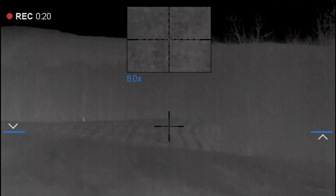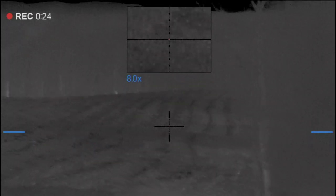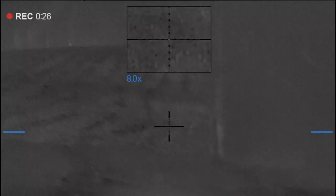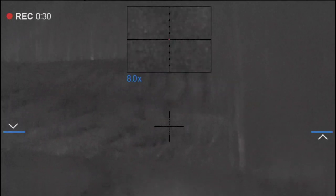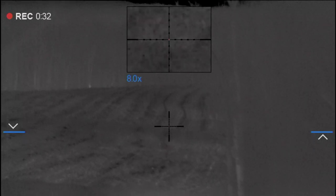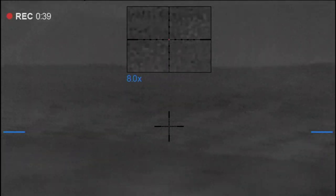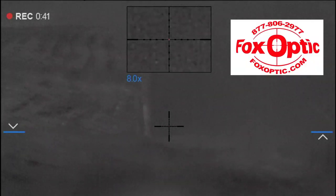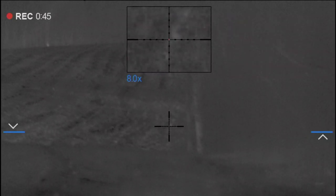I don't see him. He went back in the woods. I think he made it too much noise. How far over there? He was just down on the other side of the tip. He probably saw me. What was it? Fox.